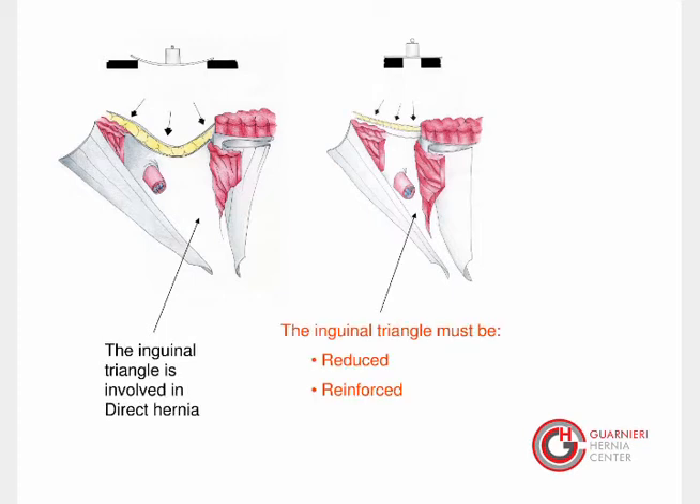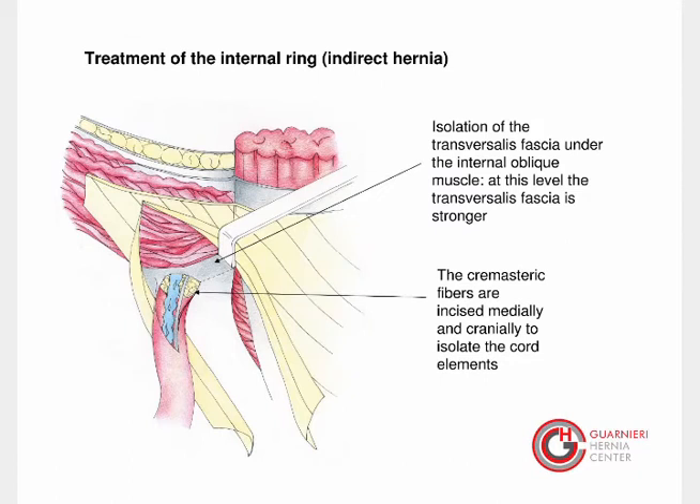In the case of indirect hernia, the treatment of the internal ring can be performed in two steps. First step: isolation of the transversalis fascia under the internal oblique muscle, where the transversalis fascia is stronger. Second step: the cremasteric fibers are incised medially and cranially to isolate the cord elements.